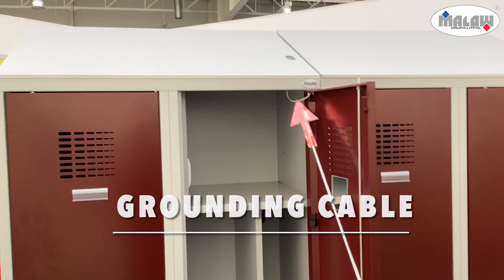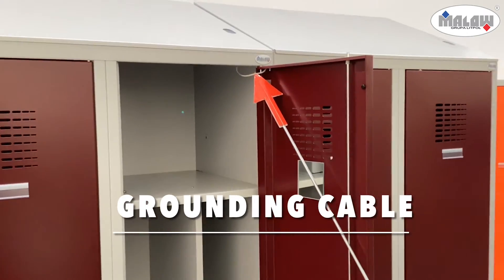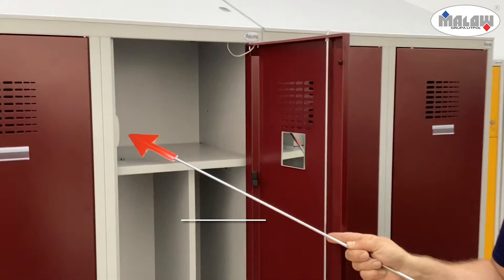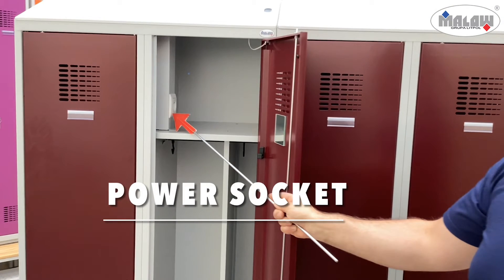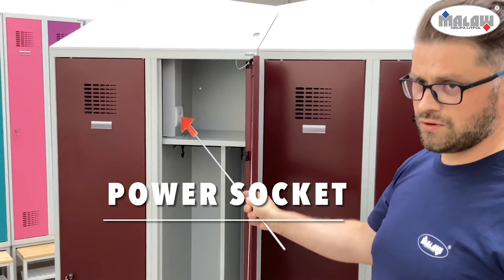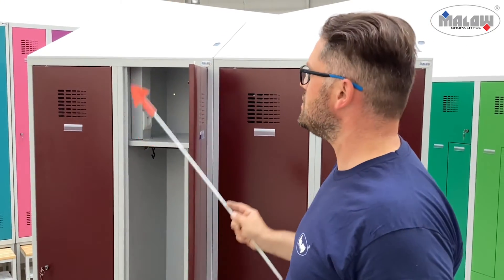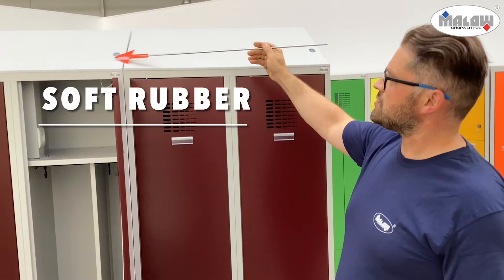Another important feature of our locker is the grounding cable, which prevents power surges that could overload your devices. The power socket is the most important element of our MCU locker, helping you connect your devices. Sockets are available in five types, adapted for a given country. Here we have soft rubber which protects the resettable fuse.